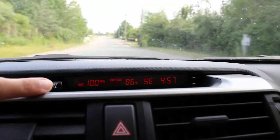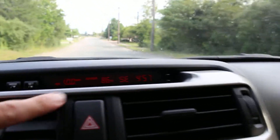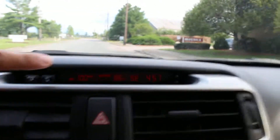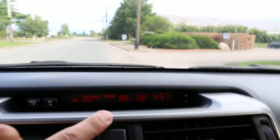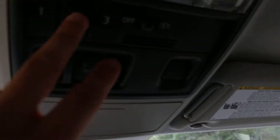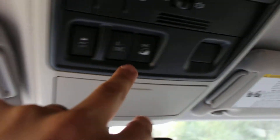Up here you have the info system area. You have your miles per gallon that you're currently getting — that depends on how you drive, of course. You have your temperature, and your direction with compass as well as your time. That was a train track, so it was a little bumpy. And up here you have garage door openers — you can program those here — as well as your traction control and hill descent control.